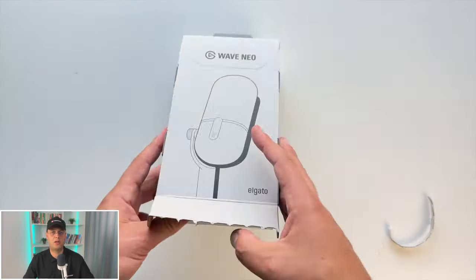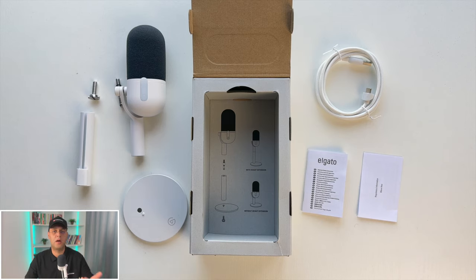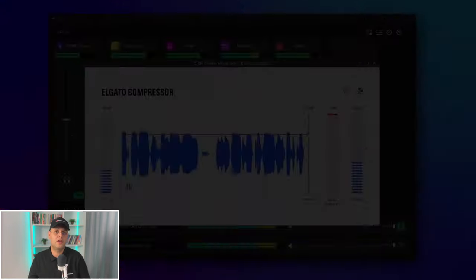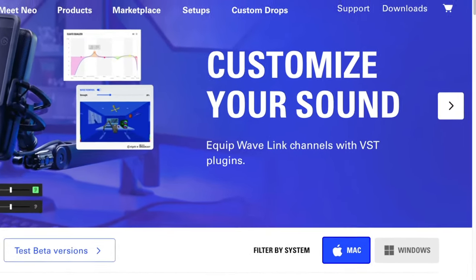Cracking open the box, you'll find your brand new microphone and all the goodies you need to start crafting top-notch audio recordings. What's even better is that it comes with an easy-to-use WaveLink software and lifetime firmware updates. You can set it up quickly in just a few seconds with no additional configuration needed. It's already tuned to sound amazing, but if you'd like more control over your audio levels, it is compatible with the free Elgato WaveLink software available for both Mac and PC.